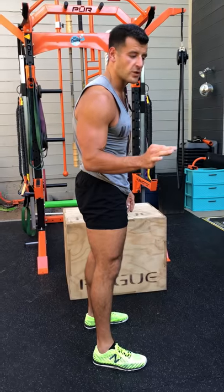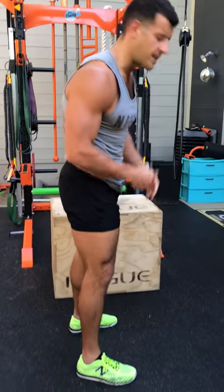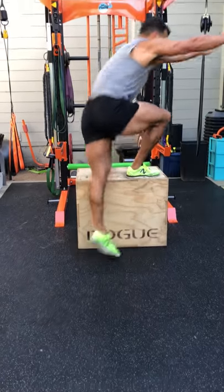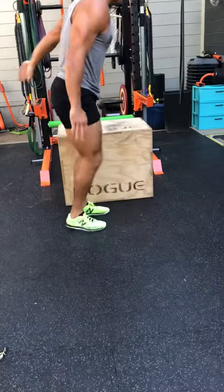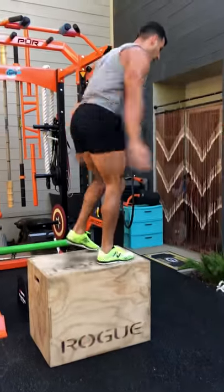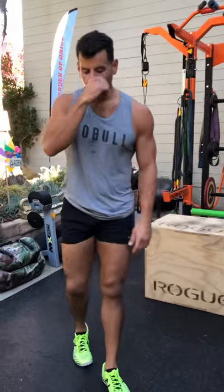Skater jump to crossover step up. Great lateral frontal-plane movement for getting you out of those traditional up-down, front-back planes — great for athleticism and performance. I'm going to skater jump this way, strike the arms across the body, land soft, push back, outside leg steps over, come right through, step down, right into the next skater jump. Blending power and agility with a classic strength movement. Got to get the arms reaching — skate, crossover step up. Thank me later for that movement.